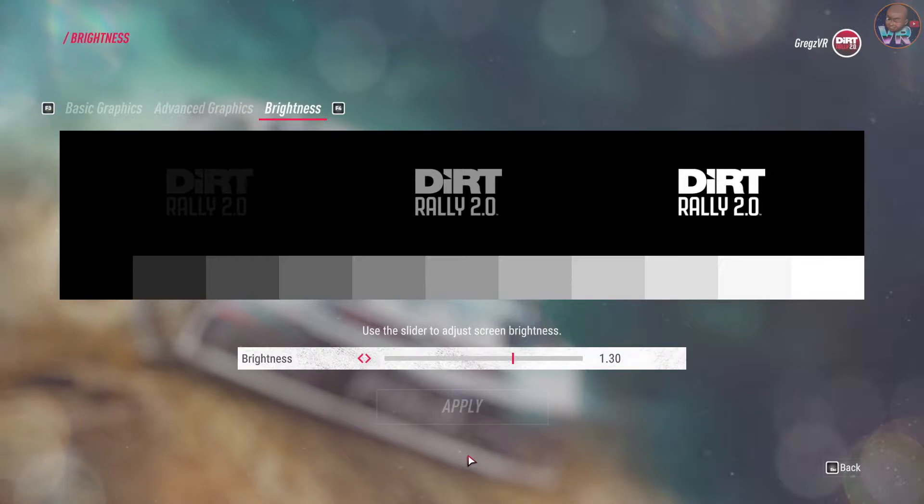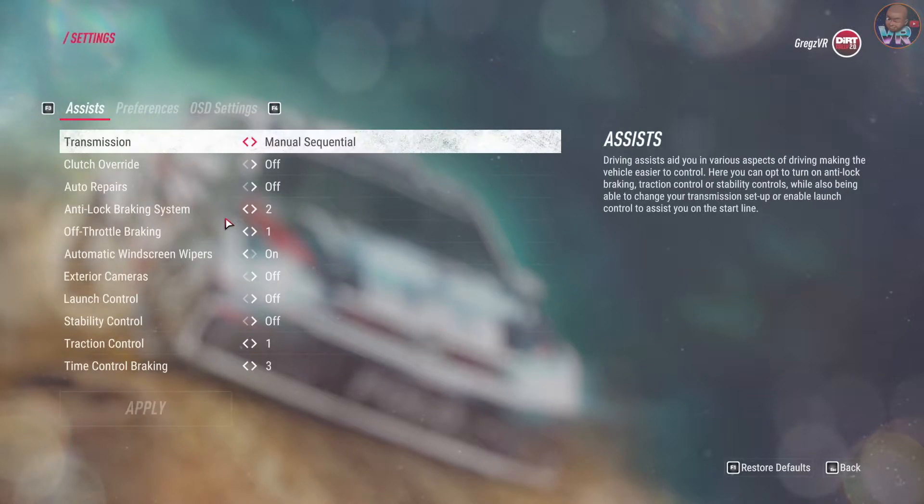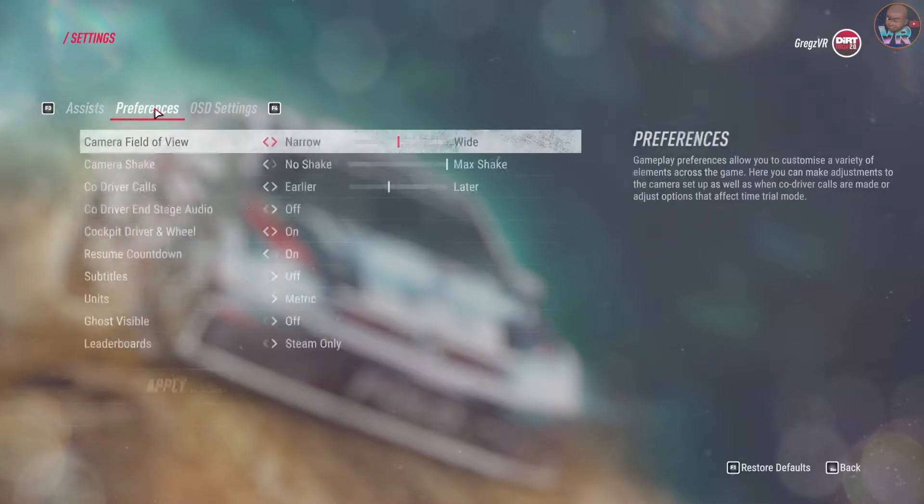6 left into 5 right of a crest and 5 left of a dip, keep left 40, 5 right long tightens 4 of a crest 30, 5 right of a crest into 4 left long.